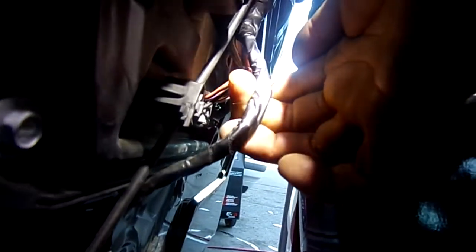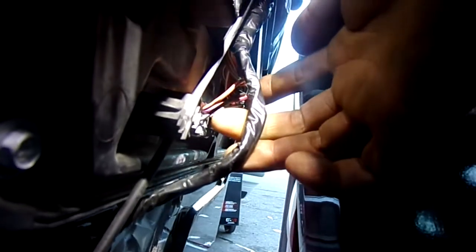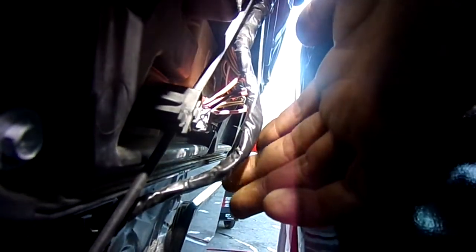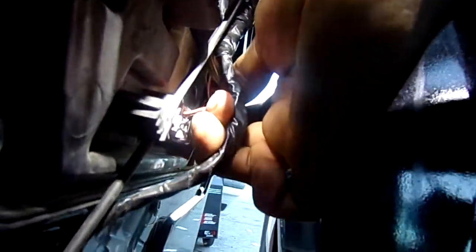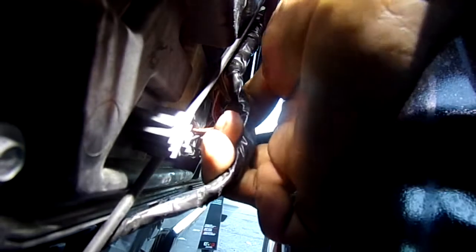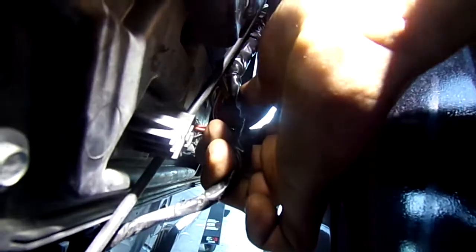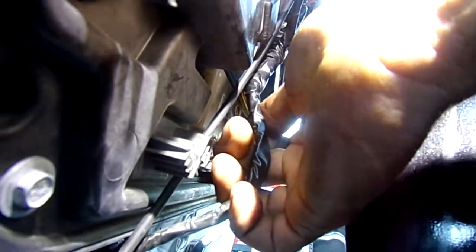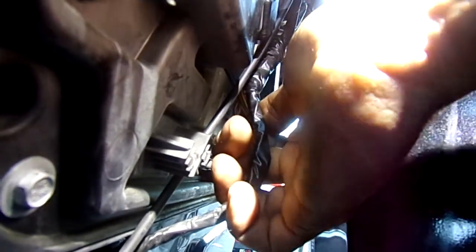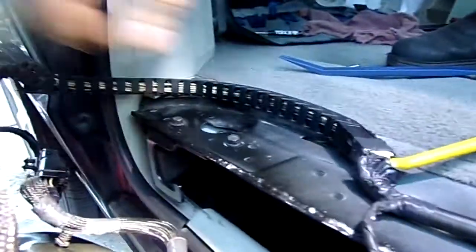After we check all the fuses and find that they're fine, this door wasn't able to work. So I take the door panel apart and check the module. The first thing I check is to make sure the module is getting power. This module is not getting power, so that means it's either a blown fuse or a broken wire. But we know the fuse is fine, so for sure it's a broken wire on the reel. Here is what the reels for the sliding doors look like.